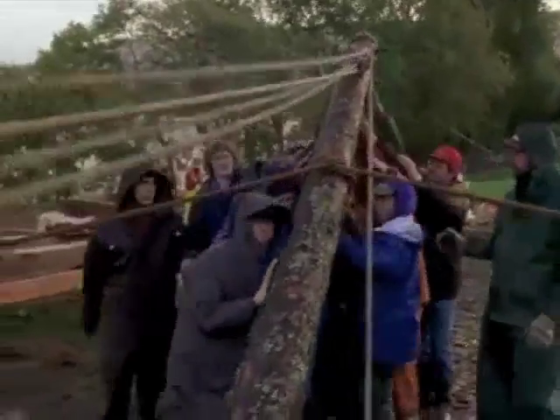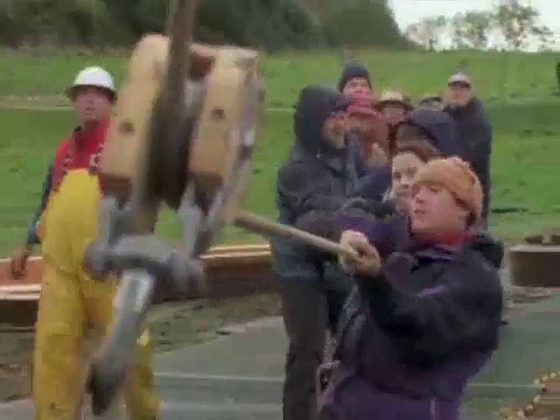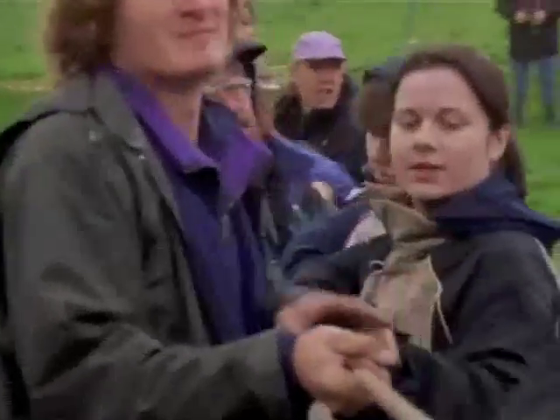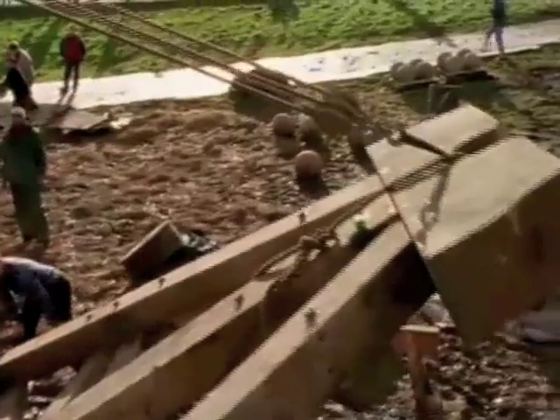After the week of daily downpours, the trestles that support the throwing arm are ready to be raised. Pull! Pull! Pull! Pull!